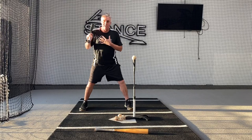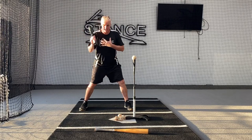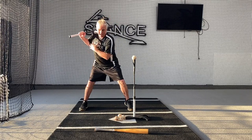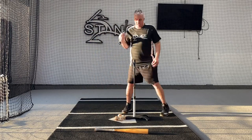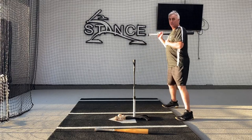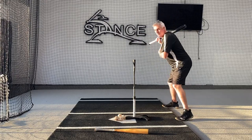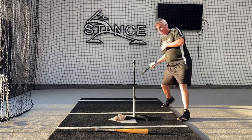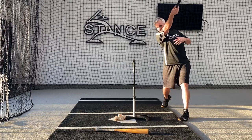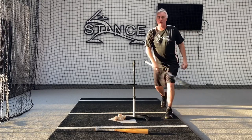The only thing we want to do now is take the knob back — not like that. Take the knob back, turn, extend. Power V. From the front it'll look like this: tilt, turn, boom — Power V. You can go up and down when you go through Power V, but don't go out. Don't roll over.